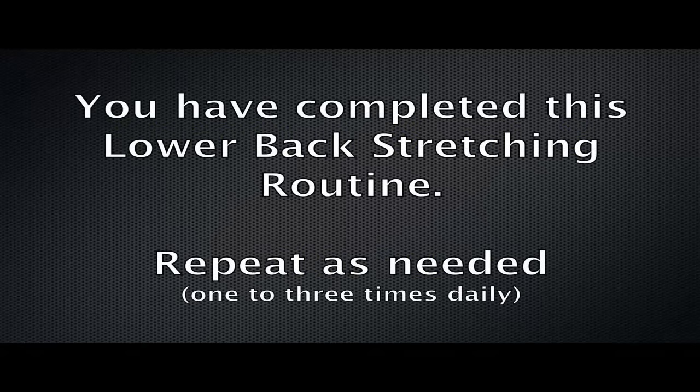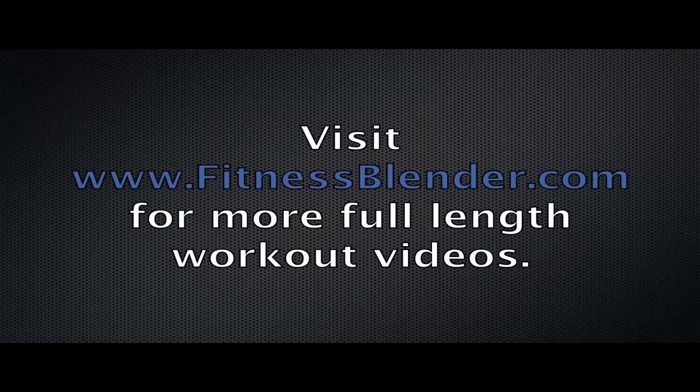Remember, if your back is really tight or if your sciatica is flaring up, you can always do this more than once a day. And don't forget to visit FitnessBlender.com for more full videos.